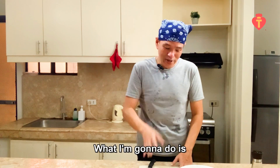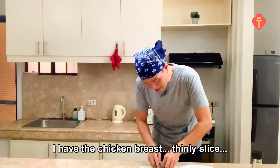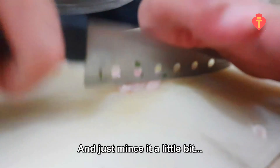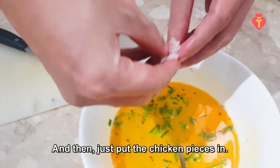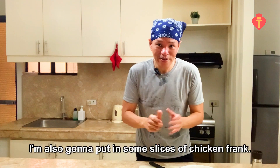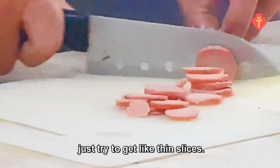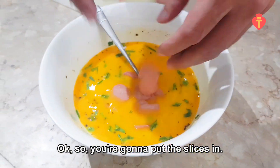What I'm going to do is put in tiny pieces of chicken for flavor. I have a chicken breast thinly sliced and just minced a little bit, then just put the chicken pieces in. I'm also going to put in some slices of chicken frank — they're good, they cook easily. Just getting thin slices, and put the slices in.